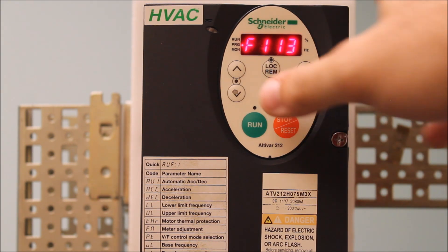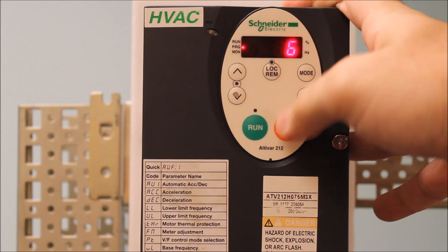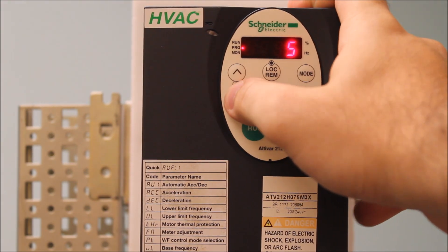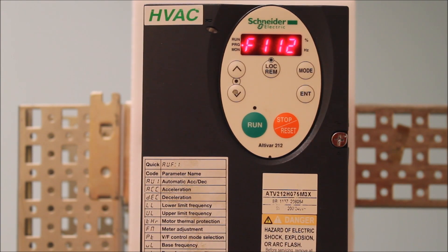Let's assume that the R terminal — F1-12 — is going to be your reverse. Go to F1-12. The default is 6, but you want to make it 3. That's the first step. Make sure you press enter to save that.